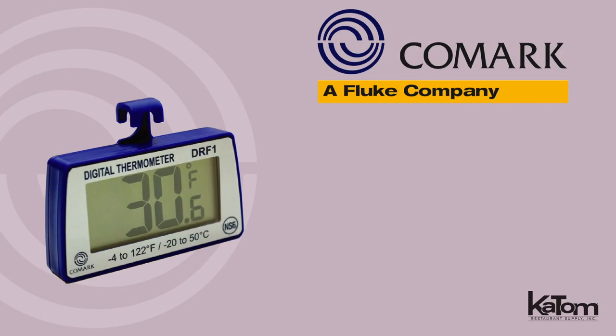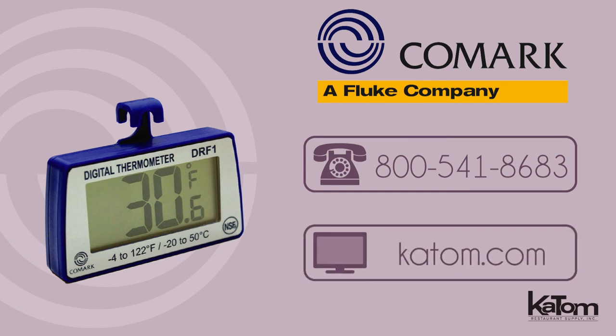To add Comark thermometers to your kitchen equipment, call today or visit katom.com.